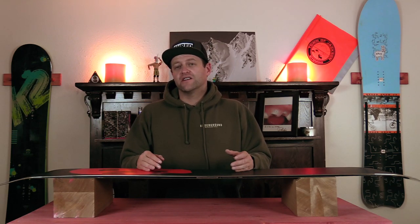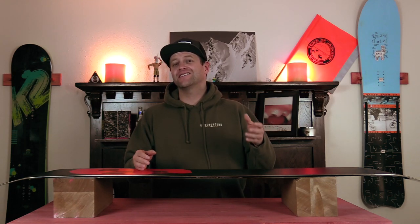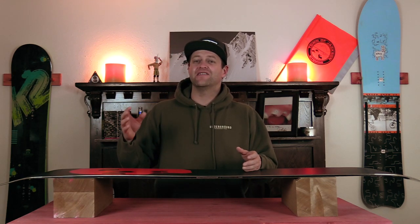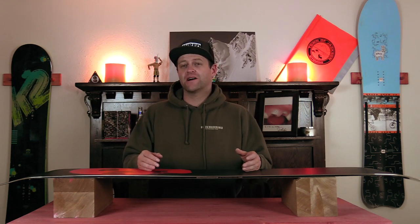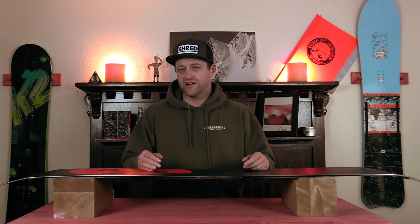Hello, snowboarders of the internet. I'm your host, Avron Lefebvre, and this is Explained, the show where we break down the tech in the gear you use. In this video, we're going to be talking about structure. What is it? How does it work? And do you need it?